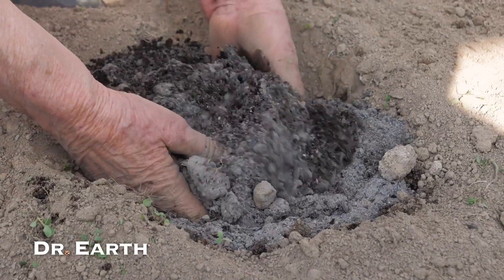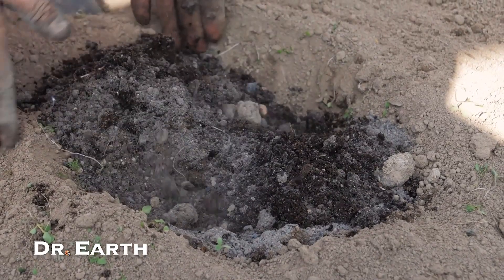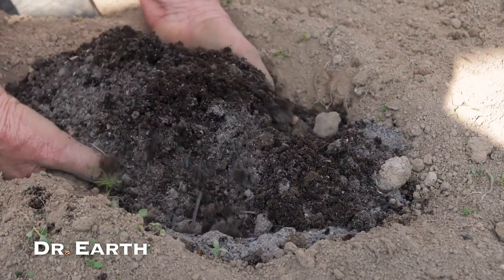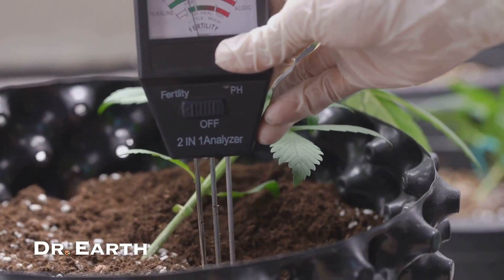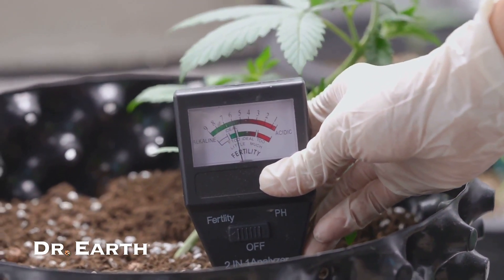First, find a sunny spot. Leeks love sunlight and organic matter, so work in a good dose of compost, manure or planting mix. They prefer a soil pH around 6.5, so add lime if your soil is a bit acidic.